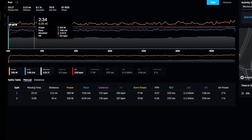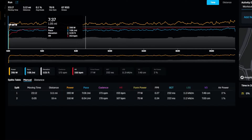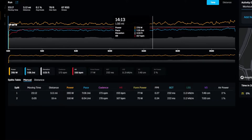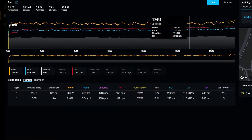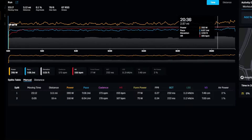I maintained that pretty consistently, with heart rate at 157–158. Then the last mile or so — the last seven or eight minutes — my heart rate starts going up: 161, 162. Power goes up to 290, 300 as I finish up. So it gets a little faster, heart rate goes higher, and I'm putting more power down to the track in the last mile.